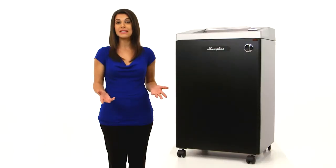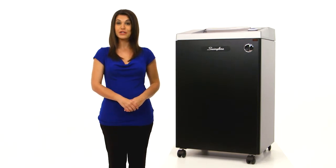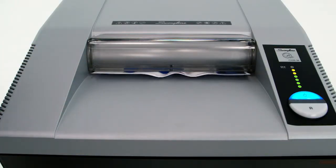Ideal for basic security needs like mail and documents with personally identifiable information, the Swingline CX2536 Cross-Cut Shredder shreds at a speed of 18 feet per minute. Use the 12-inch wide paper entry to feed documents sideways and spend less time shredding.